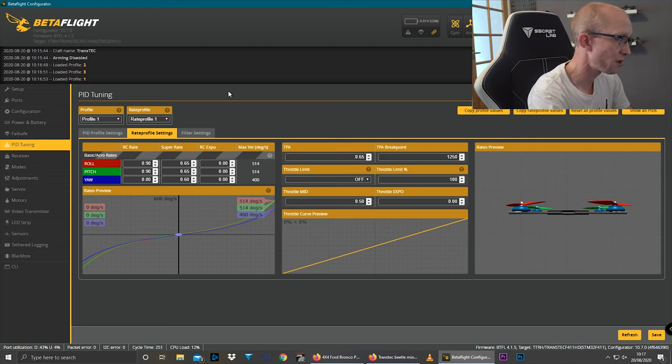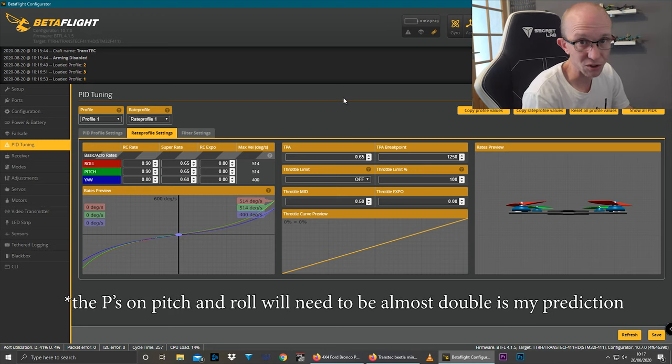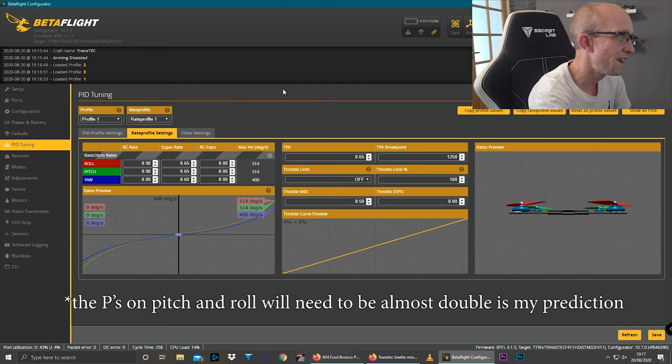They're just going to presume it's gonna fly okay on stock PIDs and hope for the best. I think it'll probably be fine — I almost always fly my quads on stock PIDs to start with. But it is a bit disappointing that they haven't adjusted them, because on a 3S battery with 1104 motors and something that weighs as much as this, I can tell you right now the PIDs are probably gonna need to be almost double.